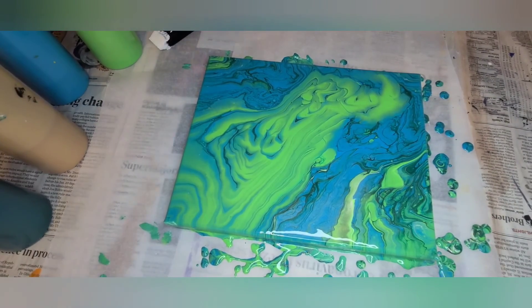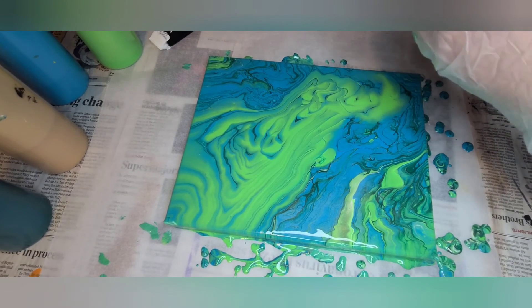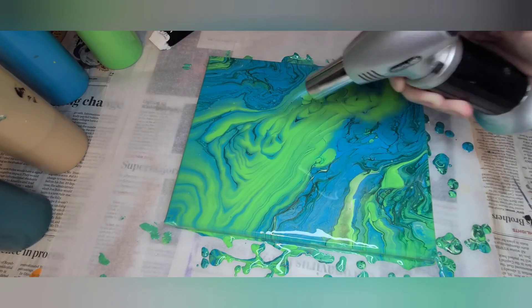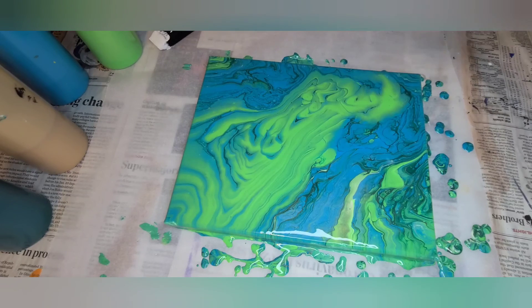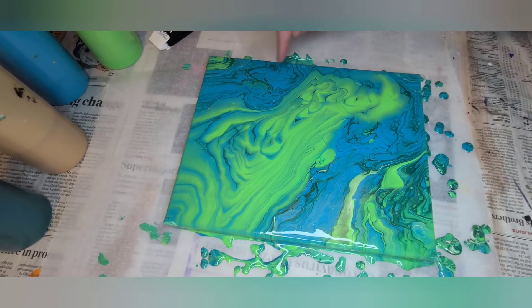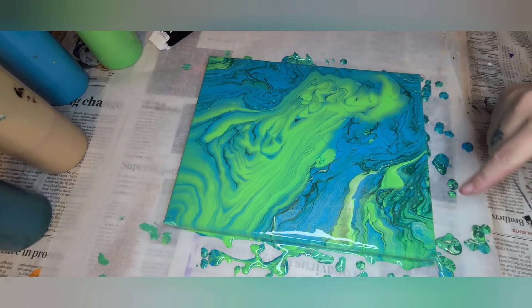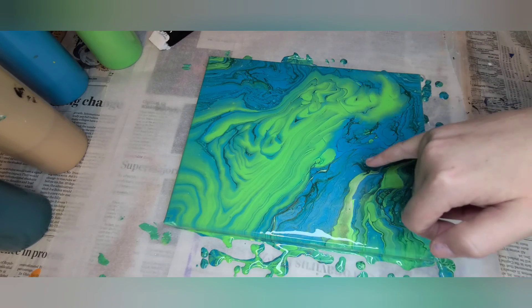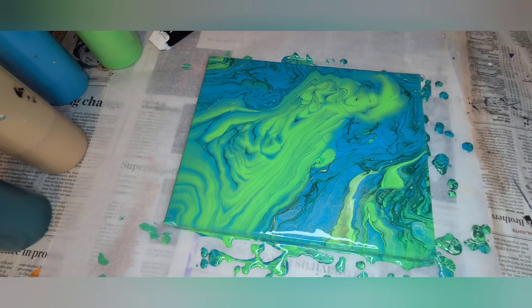I do see some cells. Now because we have gold in here, metallics do tend to cell on their own. But I am going to hit this with a blow torch just to see if we can get anything else to pop right out. There we go — I do have some cells, especially over in this area. Some lacing — got some beautiful green lacing. That metallic is starting to pop through right here. Very pleased with this outcome.